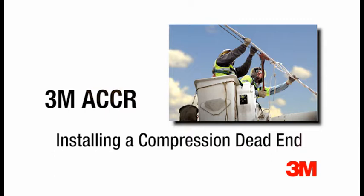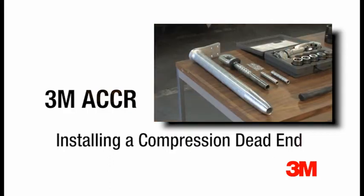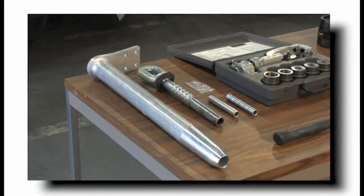Hello, I'd like to go over the equipment and process needed to install an AFL compression dead end on the 3M ACCR high capacity transmission conductor. Because of the conductor's high temperature performance and special materials, you should only use accessories and equipment such as dead ends qualified for use with 3M ACCR. If you have any questions, contact us at ACCR@MMM.com.